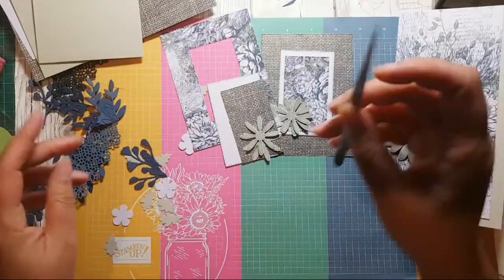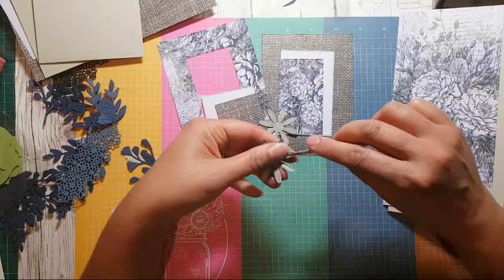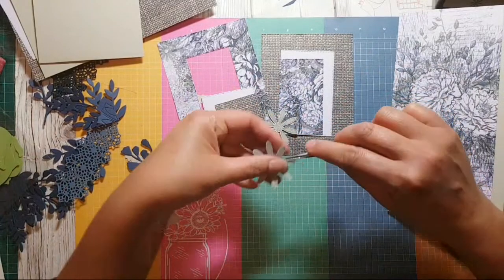I was just looking for my tweezers — there we go. I was going to just tweezer some of these flowers into a bit more of a shape.